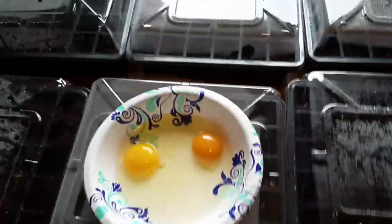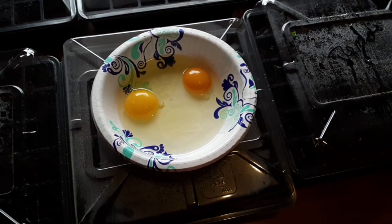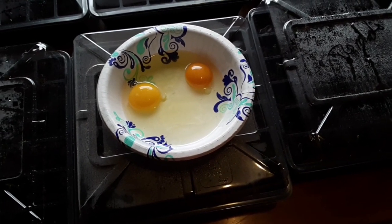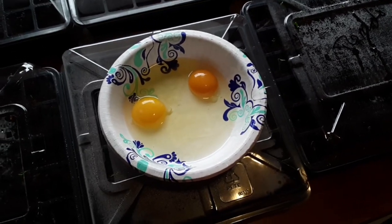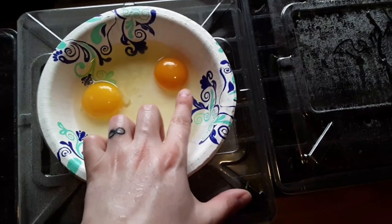Hey guys, I want to do a quick video on how to tell if your chicken eggs are fertile. I'm going to be hatching out my own chicks here soon and I want to double check the eggs, because my rooster was still pretty young and I want to make sure he was getting the job done. Here we have one of our farm eggs that's fresh.